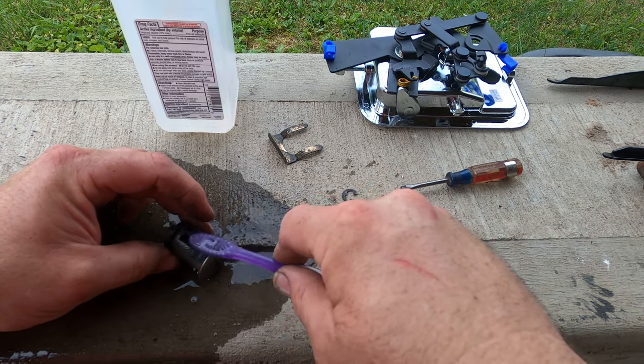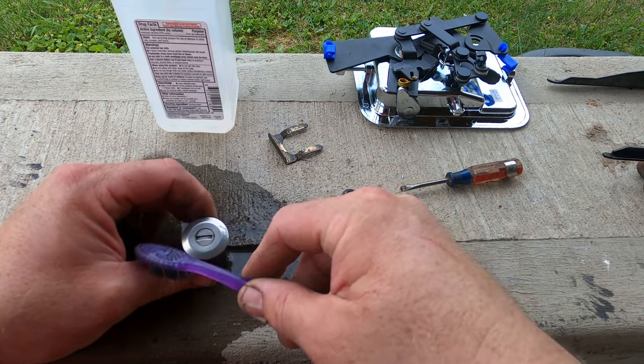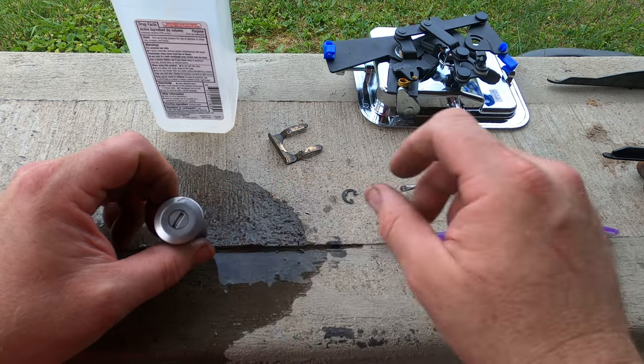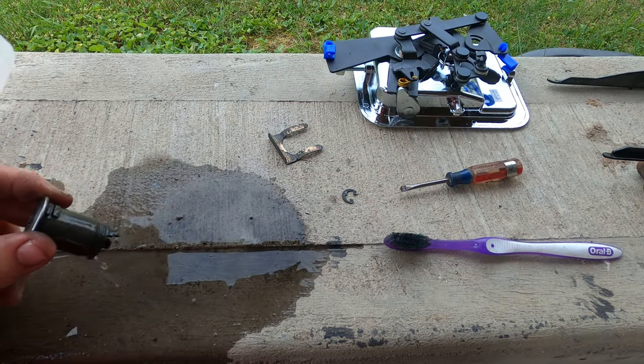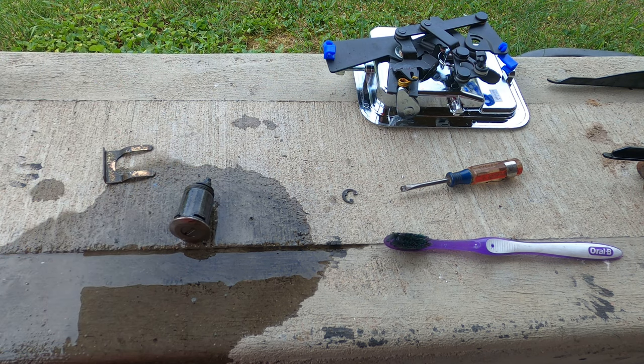Cleaning out all those years of spraying — tumbler grease and oil coming out through there. I've got to be careful, my mark is just barely coming off here. I'm going to let this dry for a couple of minutes.